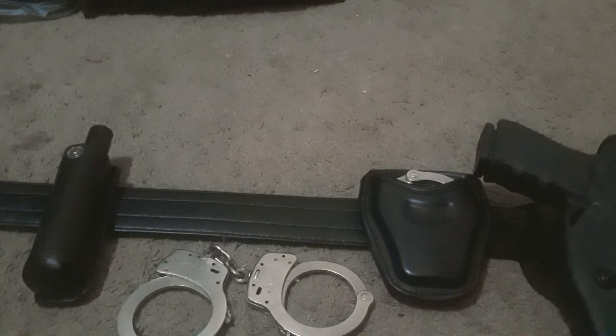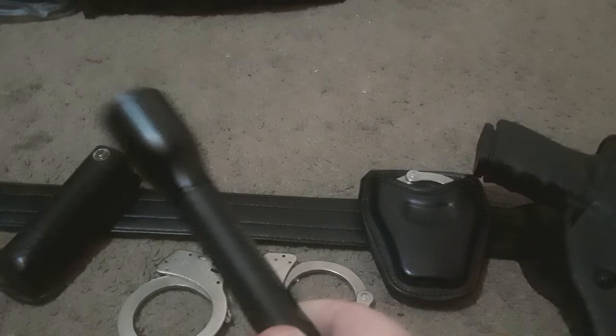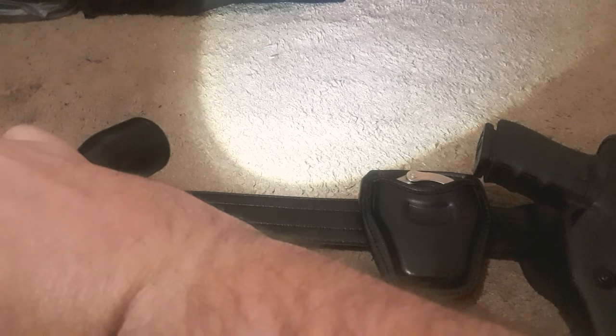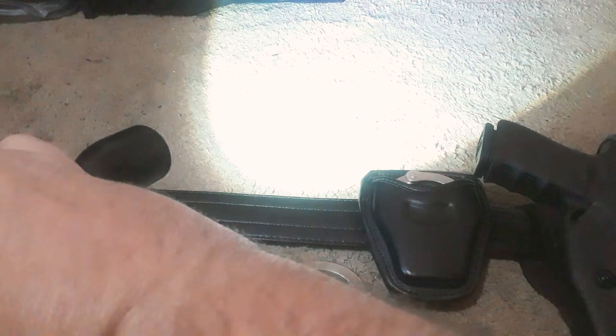I'll show you the handcuff key in just a second. The flashlight in here is kind of new, but this holder is not — I'll go over it in just a second. This is a Luma Gear flashlight. They're rather cheap but also rather bright. It has three modes: bright, medium, and flash. I really like it a lot.